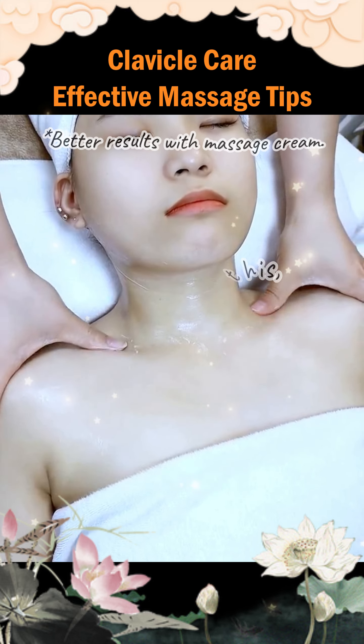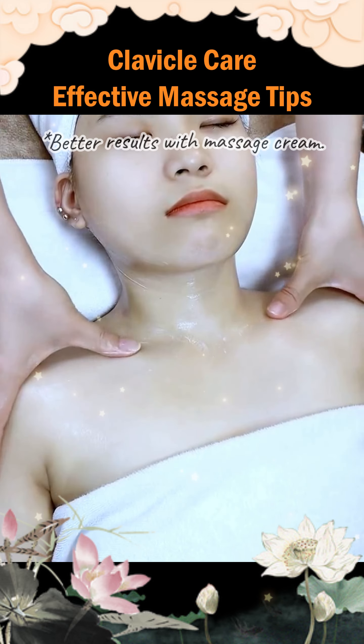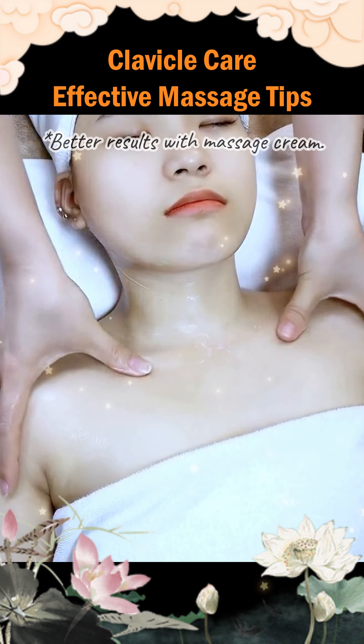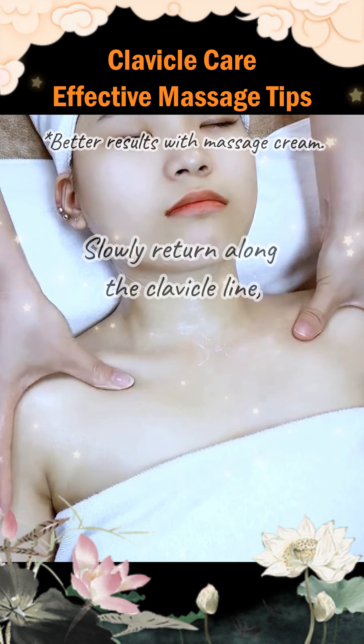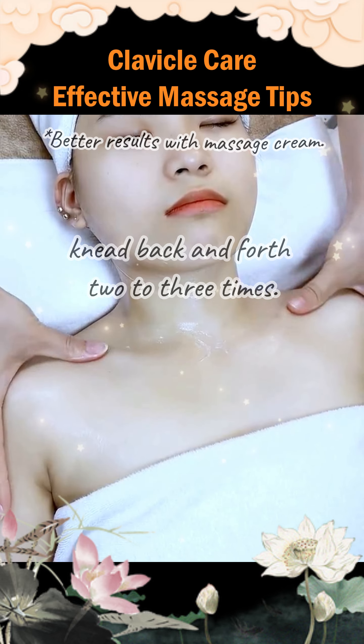Never do it like this — this way of pressing is wrong. It must be a slow kneading. Good. Slowly return along the clavicle line. Knead back and forth two to three times.